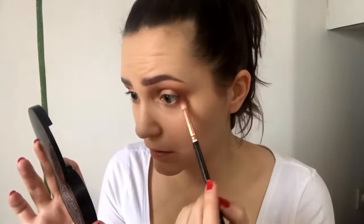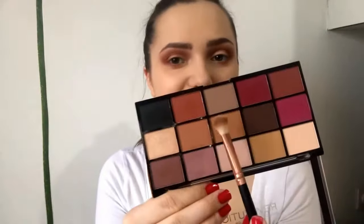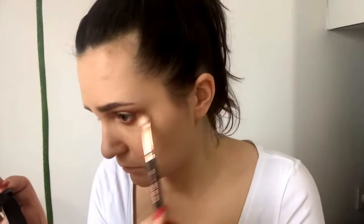Now for the under eyes, I'll first use this orange shade and blend it about two thirds or three quarters of my outer eye. I'll mix these two shades and blend this orange shade.